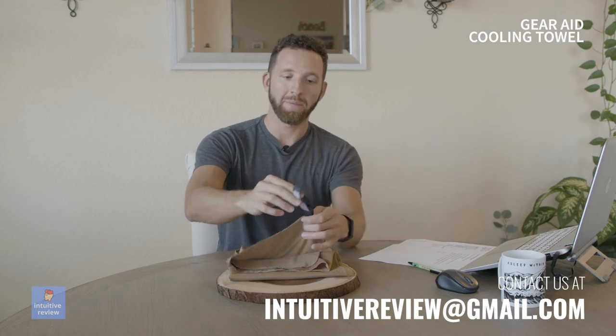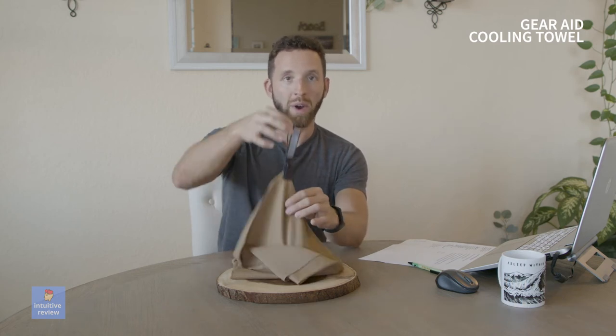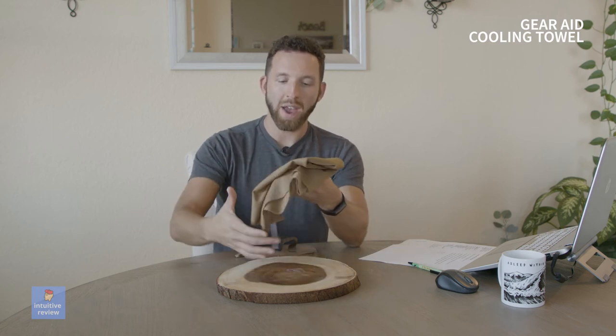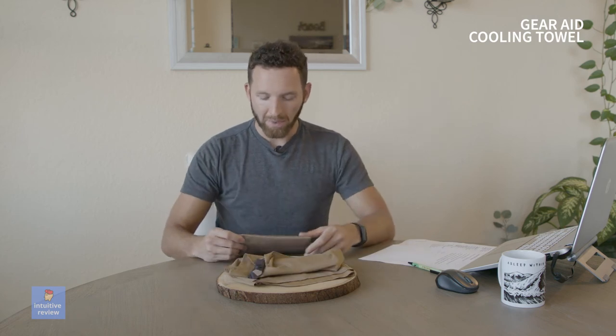I love when companies are thinking about how you'll be traveling and transporting it — whether you want to hold on to it, hang it on something, or dry it. They're very, very thoughtful with their product design. I'm really, really happy with this product. I highly recommend it if you're very active, live in a hot climate, or need ways to cool off — even at the gym, it's a great product.